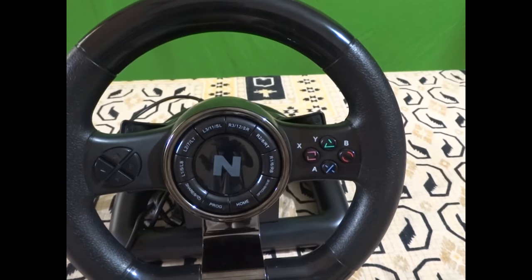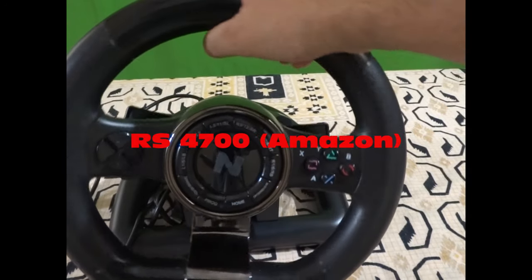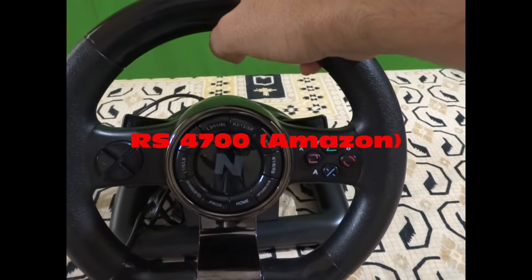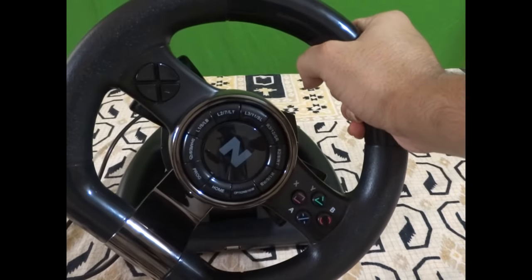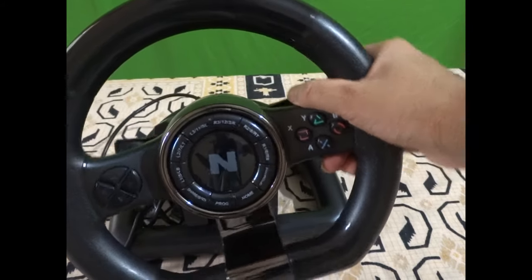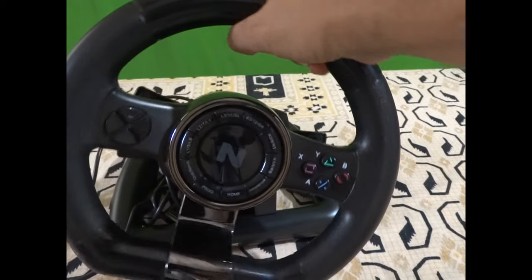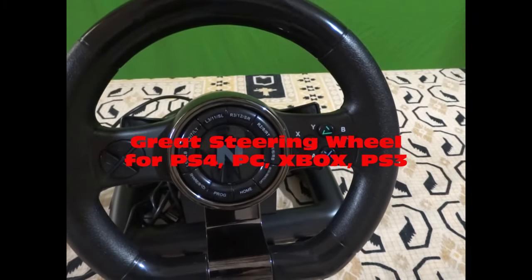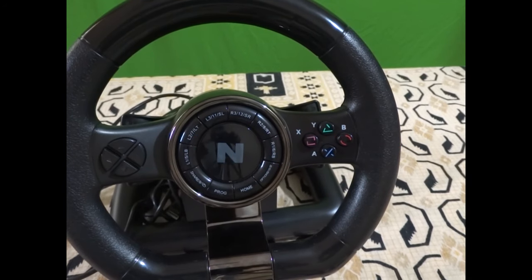The Neetho steering wheel has very good pricing — it's around 4,699 rupees on Amazon. The actual MRP is 5,899 rupees, so nearly 6,000 INR. It's a very nice steering wheel.